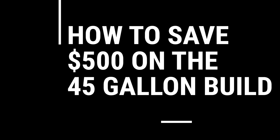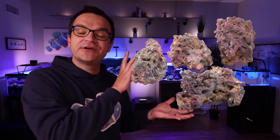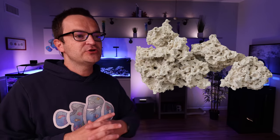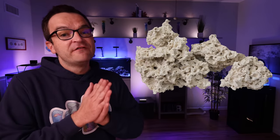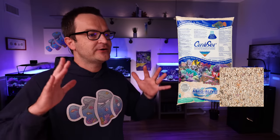Moving on to the 45-gallon ways to save money. We recommended 40 pounds of CaribSea Life Rock for $188 — if you switch to AquaMaxx dry live rock, you can pick up 45 pounds for $108, saving you $80. Again, get rid of the sand bed — you don't need it — and by not buying sand, you'll save $46.